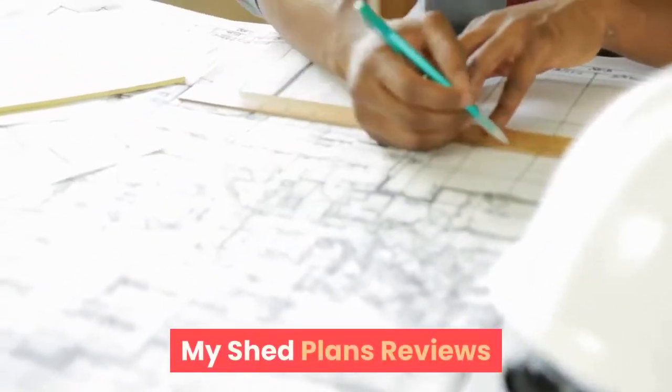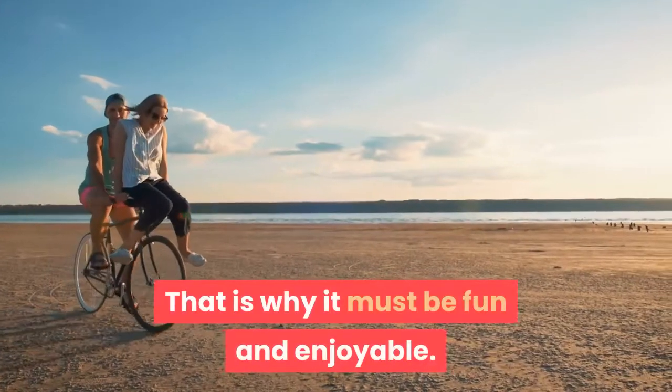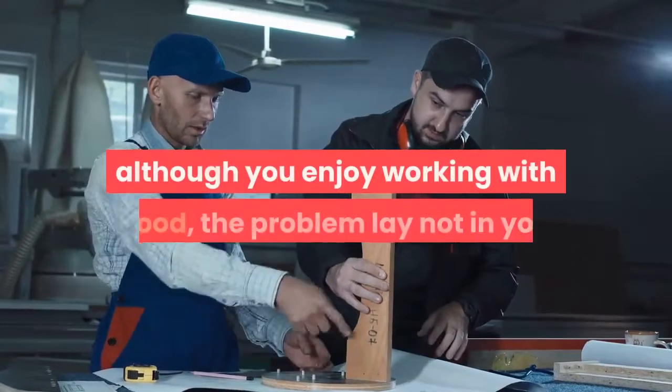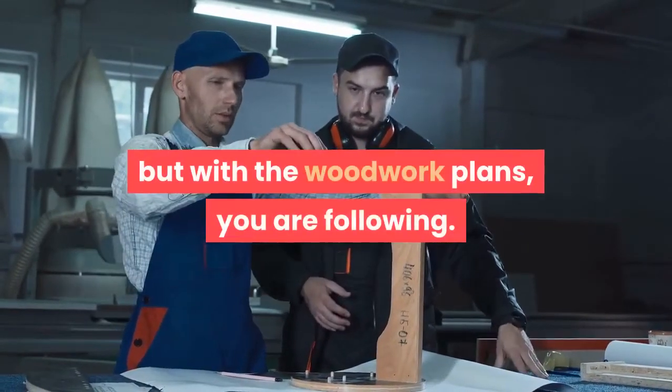My Shed Plans Reviews. Woodworking is a creative goal, and that is why it must be fun and enjoyable. If you are intimidated by woodworking projects, although you enjoy working with wood, the problem lay not in you, but with the woodwork plans you are following.